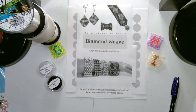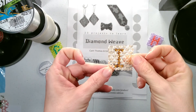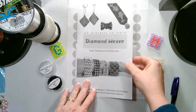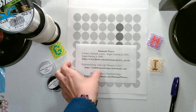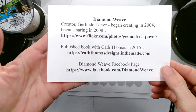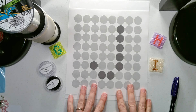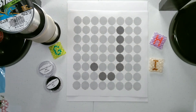Welcome to Beaded Doilies by Shell. In this video I'm going to be creating one of my faceted bead art letter squares. I will be using the stitch called the diamond weave. If you'd like to learn more about the diamond weave please visit these websites. Today we're going to be creating the letter J with the diamond weave.